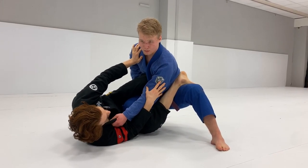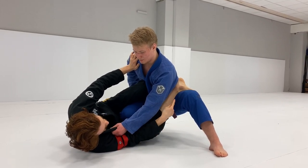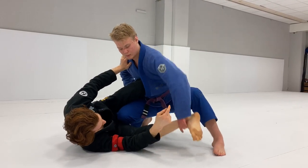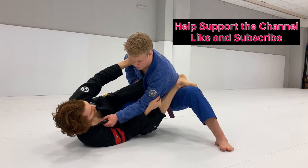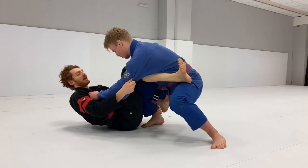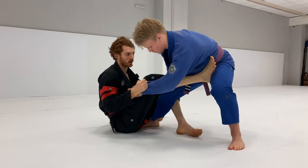Once I get this bottom leg out, I immediately want to try to either grab behind the tricep or at least the sleeve. Because if I don't grab this, his hand will come back to try to retuck it. So when I grab this, he can no longer retuck it. From this point, I can push on the shoulder, center up, and often end up in De La Jiva position or switch and start going up to open guard.